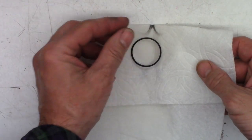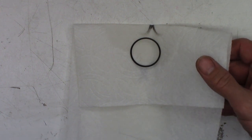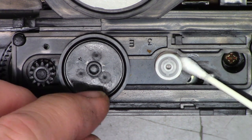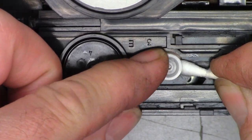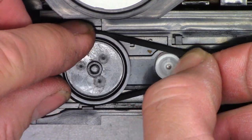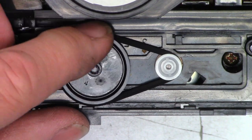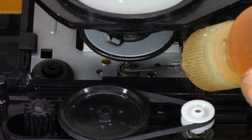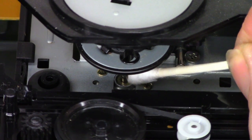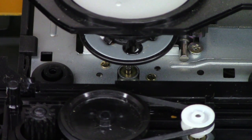I think that should be good. Let's go ahead and pop the new belt on, put the tray back in, service the optical pickup, give that a cleaning, and add a droplet of oil to the turntable as well. Now that the oil has had time to soak, I'm going to stick the end of the cotton swab down here and sop up any extra oil so it does not migrate. The new belt's on and all the twists are out.